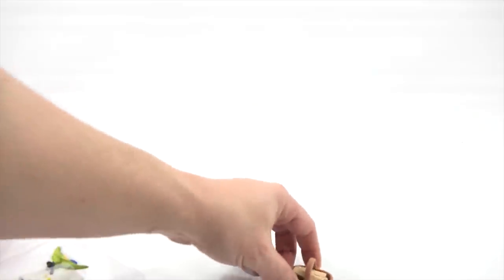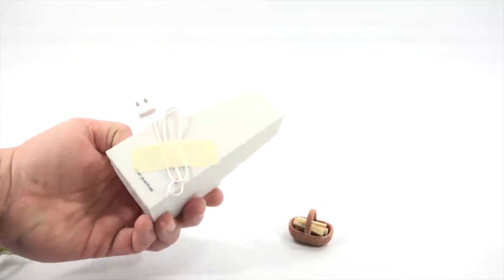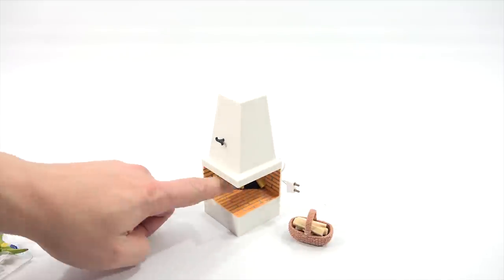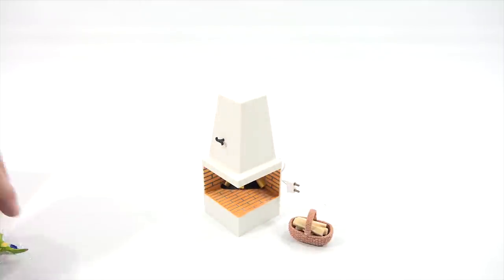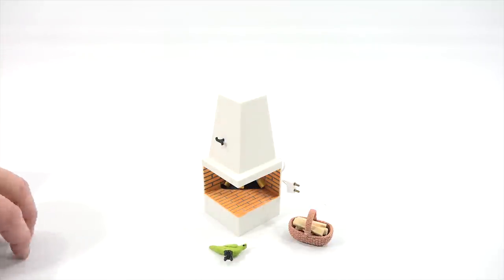I'll take out the pieces. Here's my fire basket — it looks like there are pieces of wood, little fire logs. And here is my fireplace. It plugs in, so something is going to light up inside — hopefully the little fire area. And a bird, plus two candlesticks.